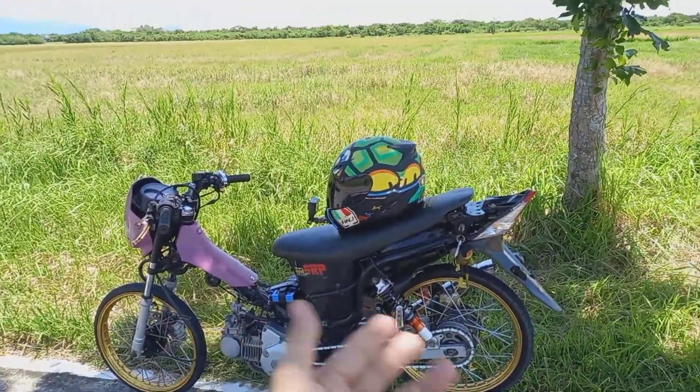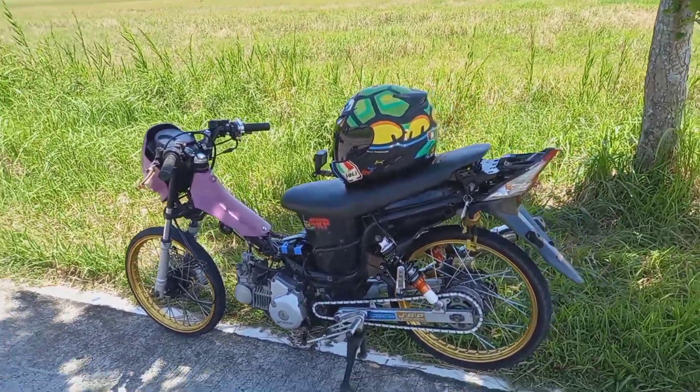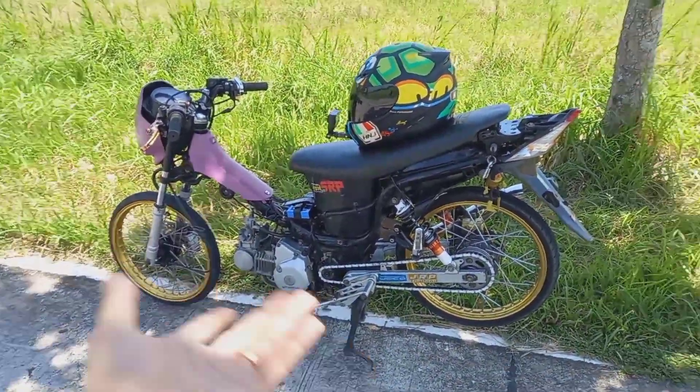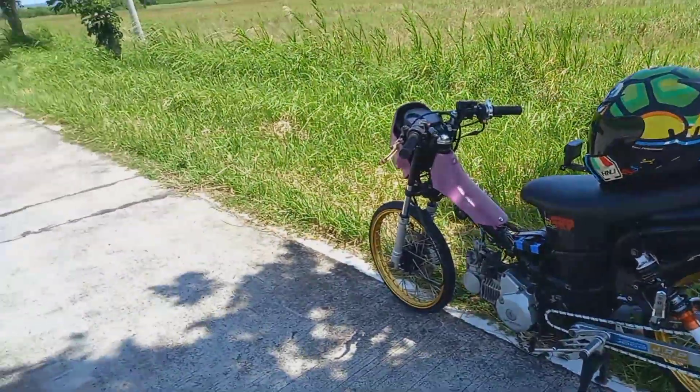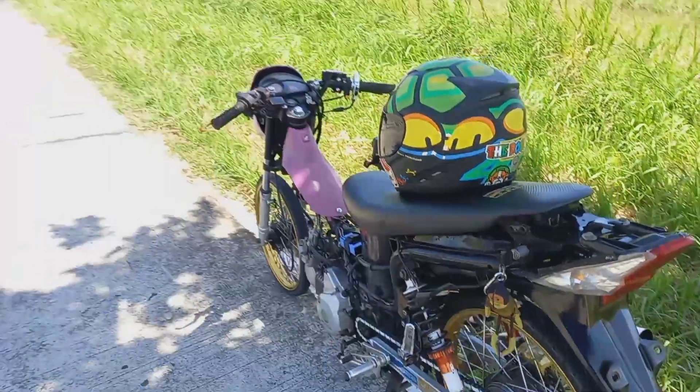Yung topic natin ngayon is yung ating sprocket. Kasi marami nagtatanong sa akin: 'Sir, ano po ba magandang sprocket dito sa stock ng motor ko?' 'Sir, ano po ba magandang sprocket dito sa may kargang motor ko?' Huwag nyo kalimutan mag-subscribe sa ating YouTube channel para updated kayo palagi sa ating mga kalokohan.